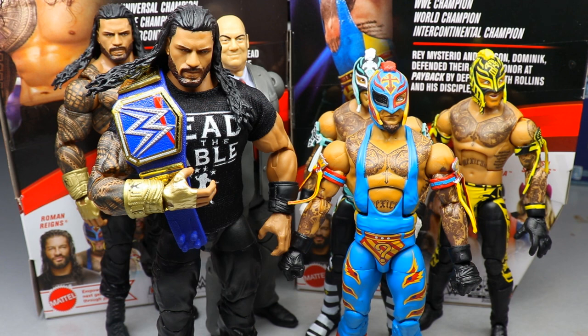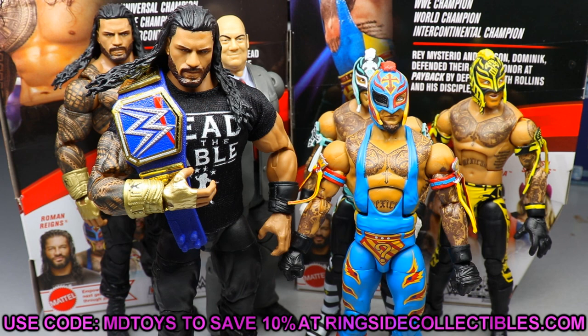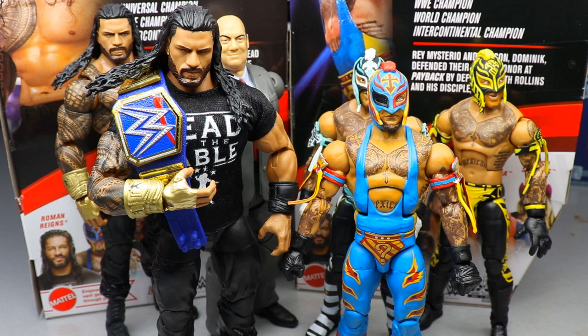It would be cool to have an option without the eye patch - maybe we'll get a battle pack or basics with a different head sculpt. If you want to grab these figures, go over to Ringside Collectibles and use promo code MDToys to save 10% on all your orders. You can find AEW, WWE, playsets, exclusives, and all the great stuff. We're going to finish up Elite 88 reviews tomorrow with Kushida and Trish Stratus and rank the set from worst to best. Thank you for watching, subscribe, and follow on Instagram, Twitter, and TikTok for more content.